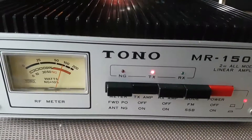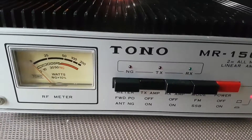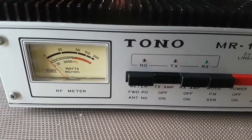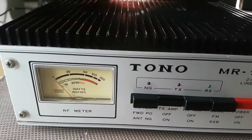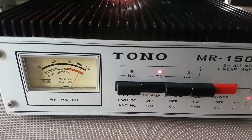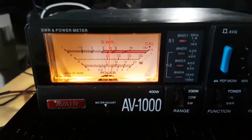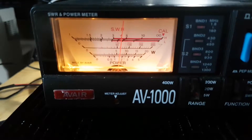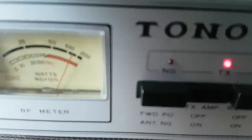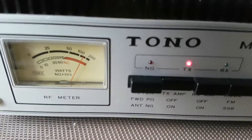Low setting three is 20 watts — it's a bit high for this linear but it seems to manage it. That gives about 120 watts output.